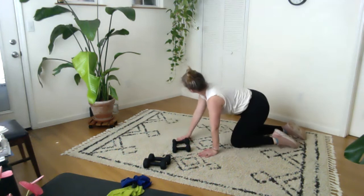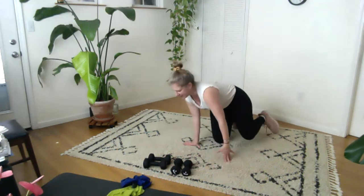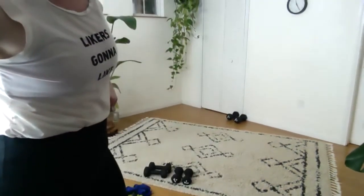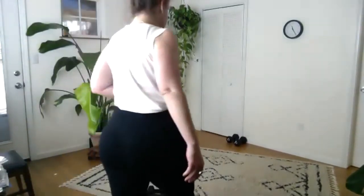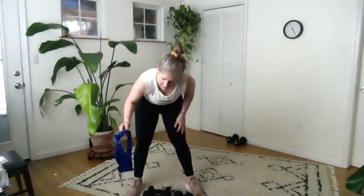Okay, let's come on up to stand. We just have a little bit more to do before you're free for the rest of the day. Come on up to stand — a little bit of band work. Let me adjust a bit so you can see. I'm going to grab my medium band. For me, medium is blue.